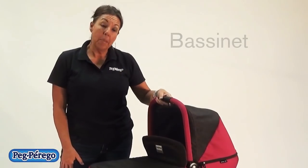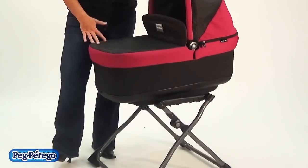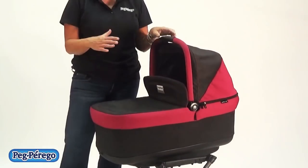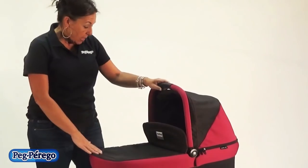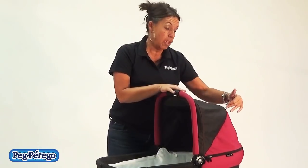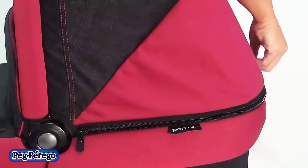The Book Pop-up bassinet is shown on the bassinet stand right now, which is sold as an accessory and is not included in the purchase of the Book Pop-up. In a little bit, I'm going to show you how to use the bassinet on the chassis. The bassinet comes with a boot, just like a wind cover. The hood, similar to the hood on the stroller seat, has a zippered panel — a portion of the hood that you can zipper.